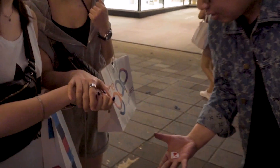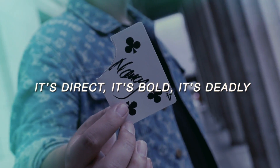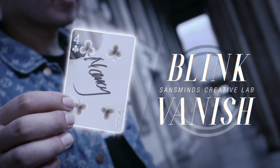Blink Vanish is a vanish that looks like real magic. It's direct. It's bold. It's deadly. If magic is real, how would it look like? Check it out for yourself.